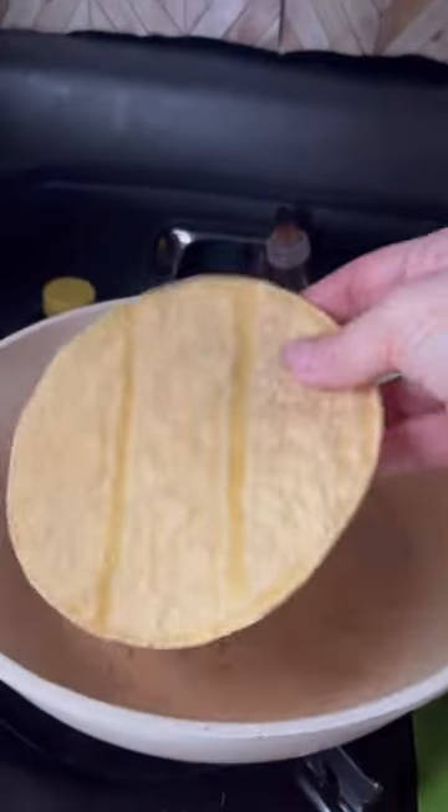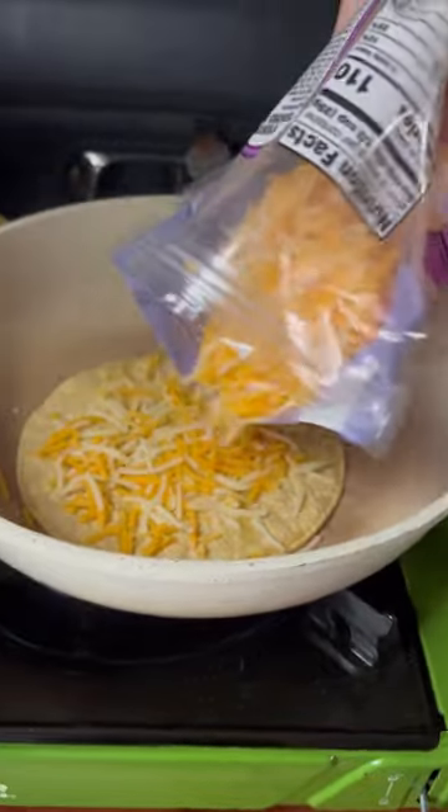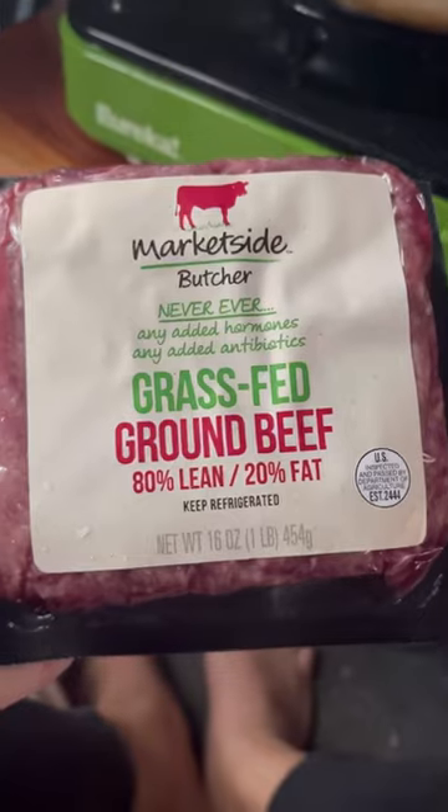Today for lunch I made some tacos in my car. I started with corn tortillas and then heated up some cheese to kind of make a layer.